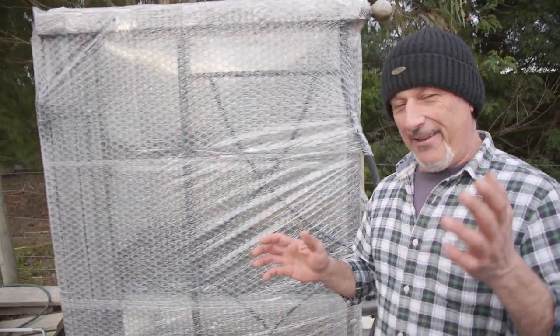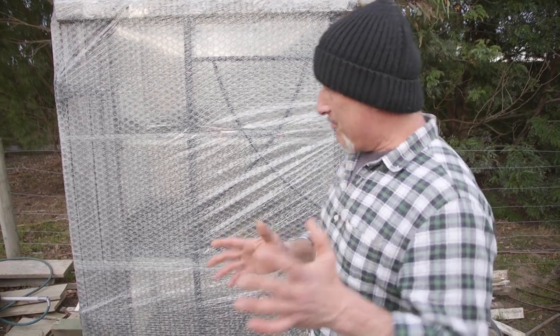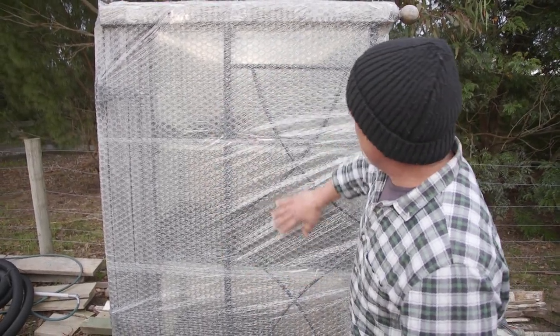Last year I sowed my seeds really early and many of you who follow me know I basically fried them — or frostbitten them. This year I'm gonna give it another go and I'm gonna up the ante. I've gone all out this time on the same hothouse, but I've got a new coating on it.